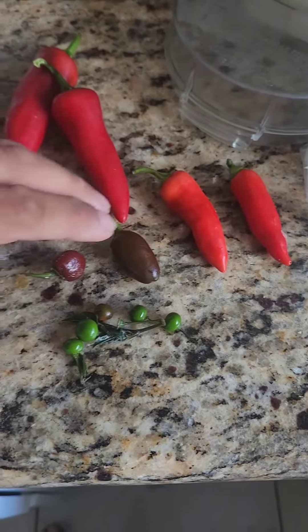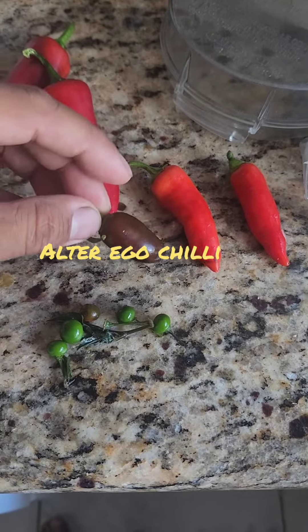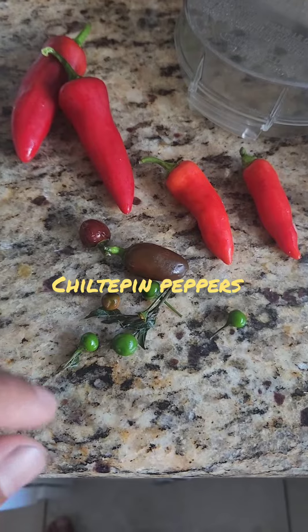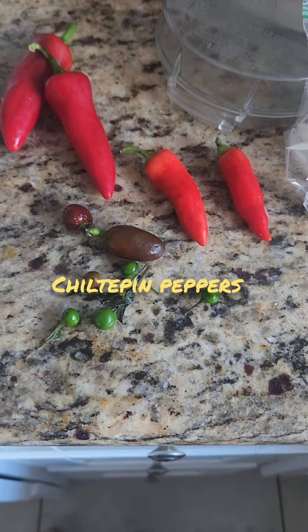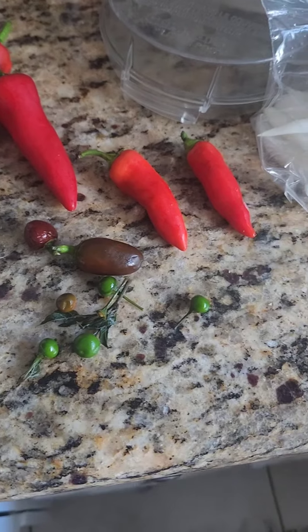These are called alter egos. I'm not sure exactly what these ones are and the names of these little ones — these are fire. So I'm going to make some pepper sauce so we don't have none of these chilies go to waste.